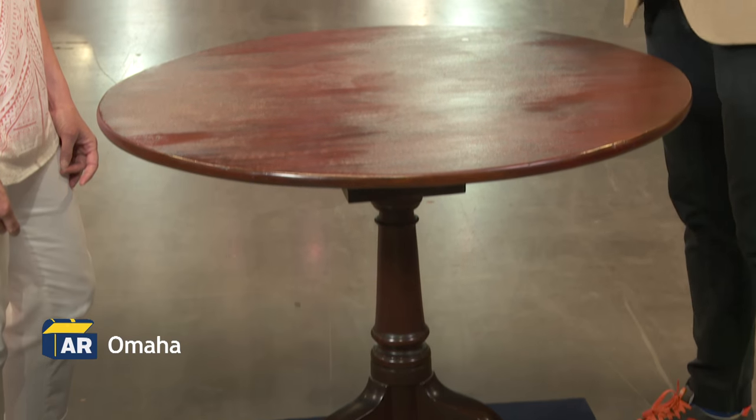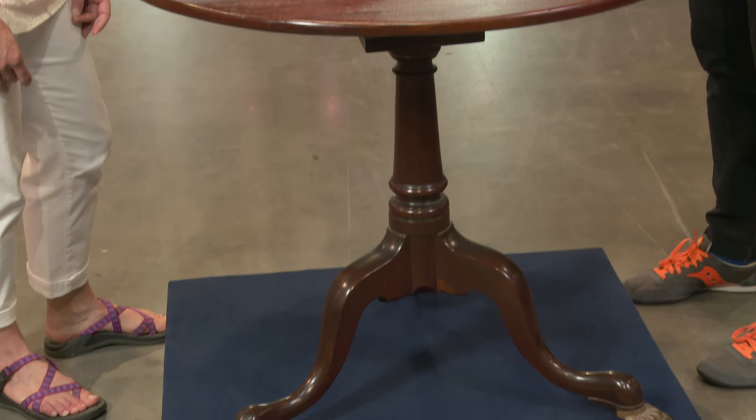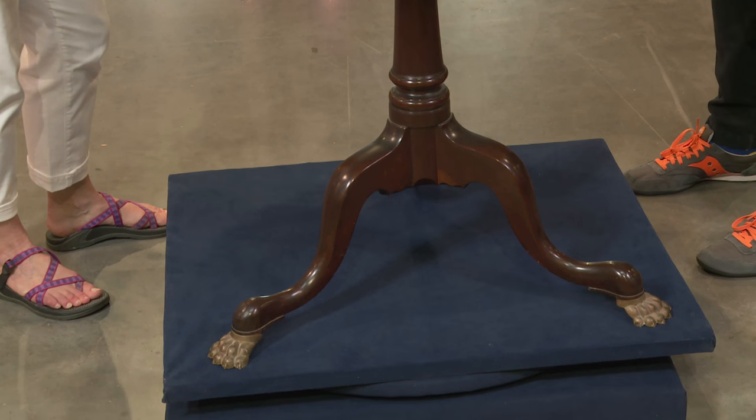It came to me from my grandmother. It's been in her family forever. Family legend has it that it's really old. My grandmother's family was in the Baltimore area from colonial times, before the Revolution.